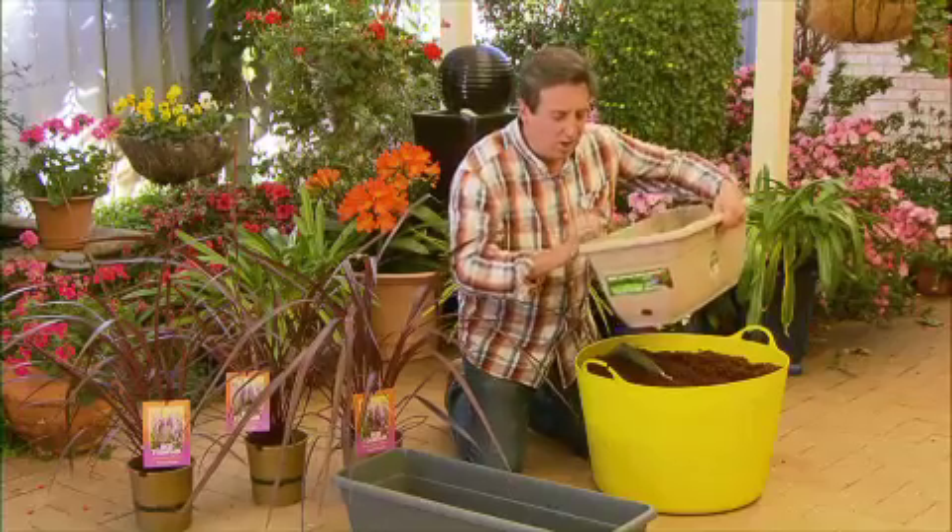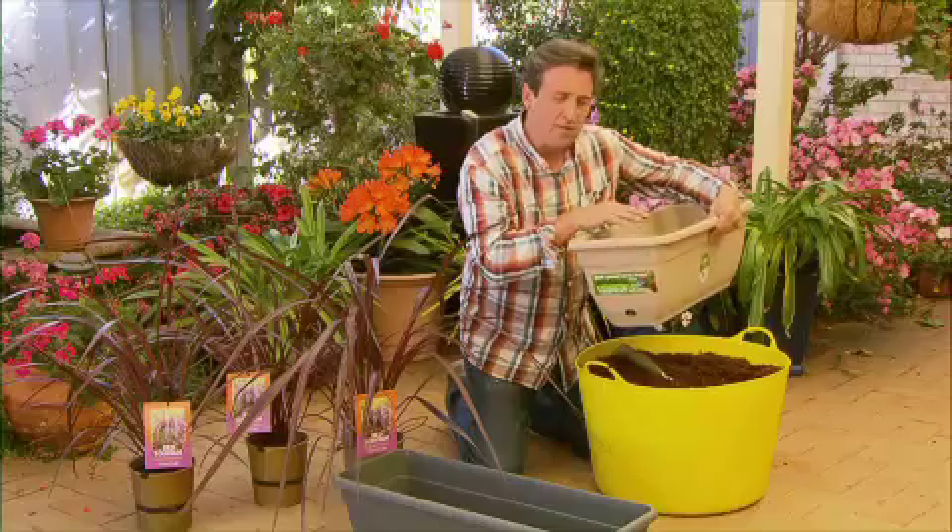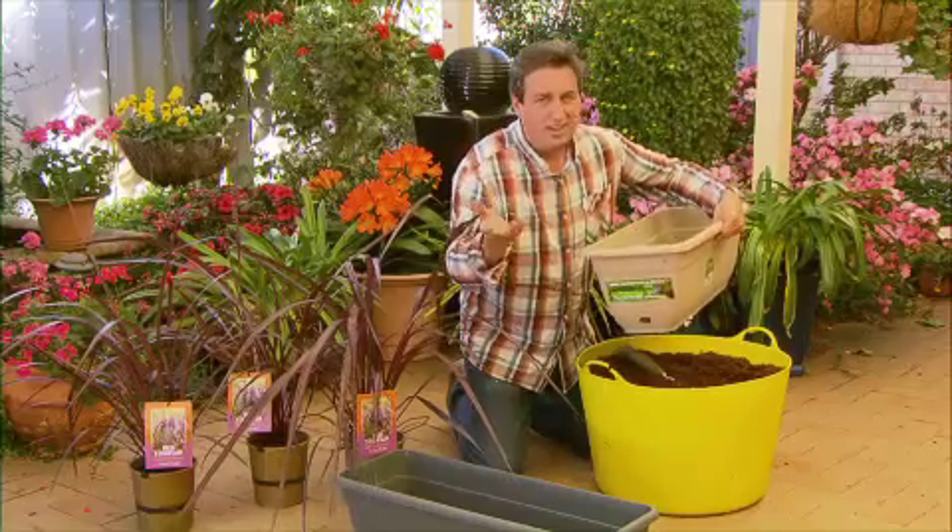And if you use these inside, you can actually water the plant through there instead of having to pour water over the top. It's very clever.